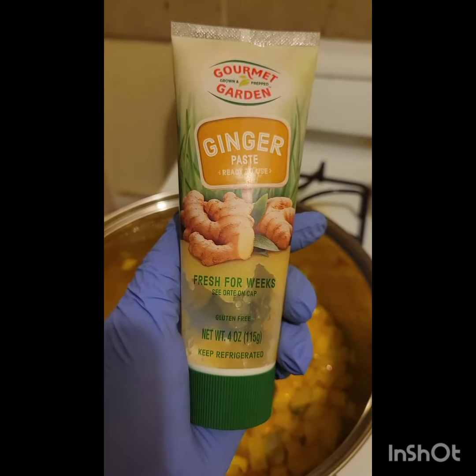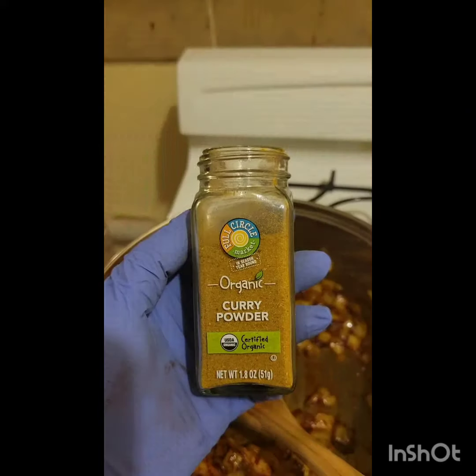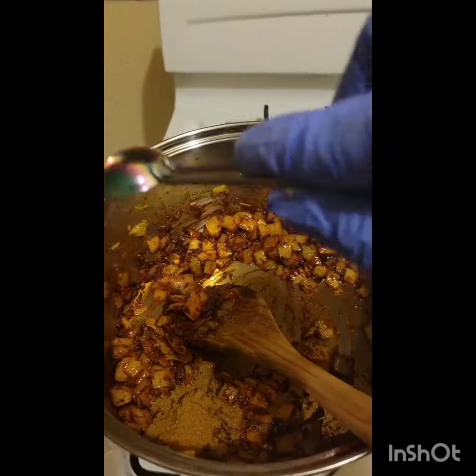Next we're going to add a tablespoon of garlic, a teaspoon of ginger, a teaspoon of thyme, a tablespoon of paprika, and a teaspoon of curry powder.